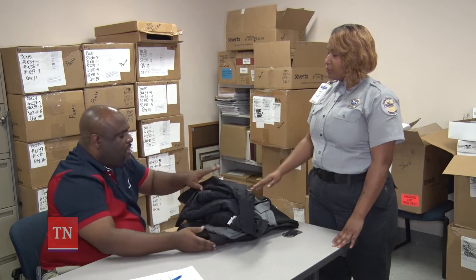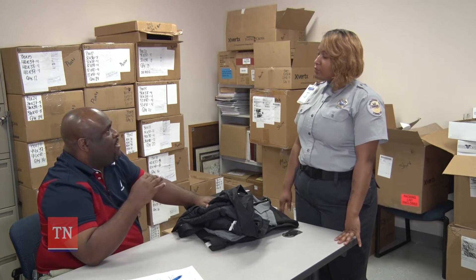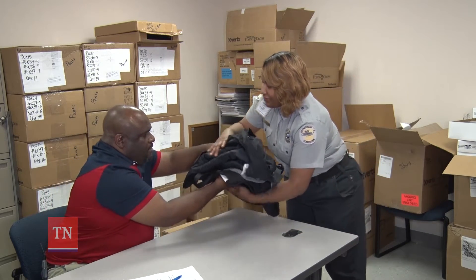What I would like you to do is go try this on, and see how it fits on you, and see if we need to make any adjustments, okay? All right, thank you. There you go.